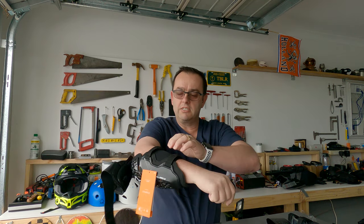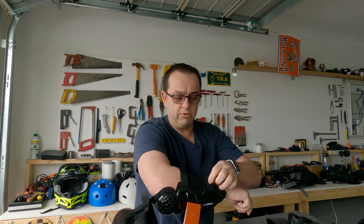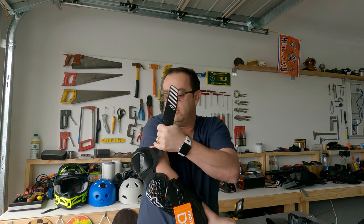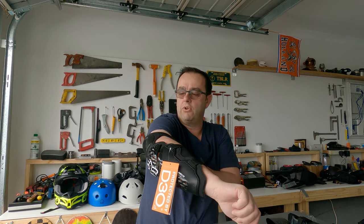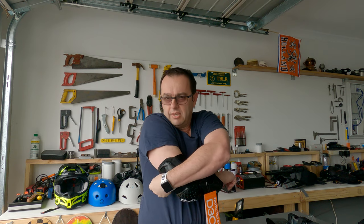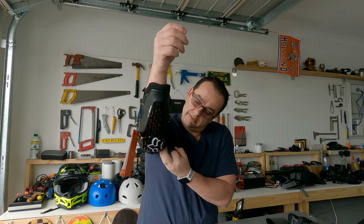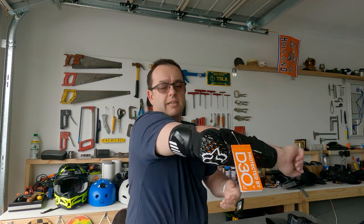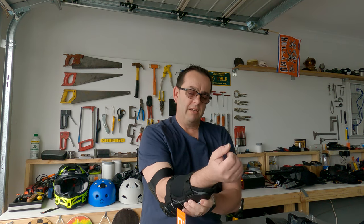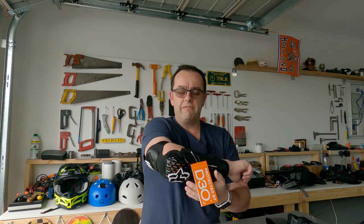Straight on the arm it goes on really nicely — nice and snug and secure. Doing up the bottom strap: beautiful. Middle strap: beautiful. Right now it's pretty snug and it's not going to slide up. When you do up the bicep strap, some people not used to these might find it a bit annoying, but from years of riding dirt bikes it didn't really worry me.